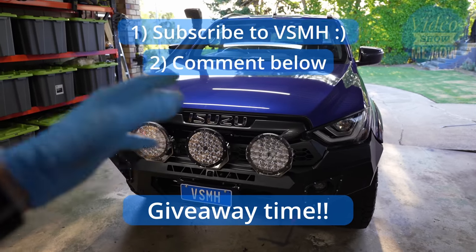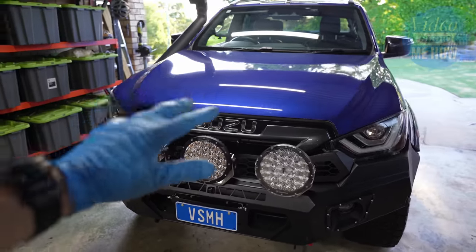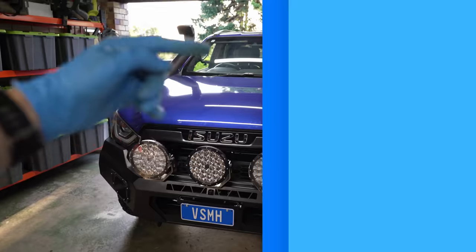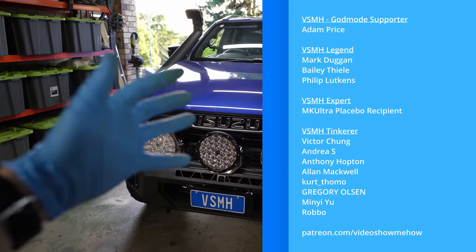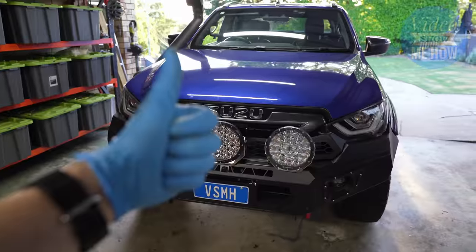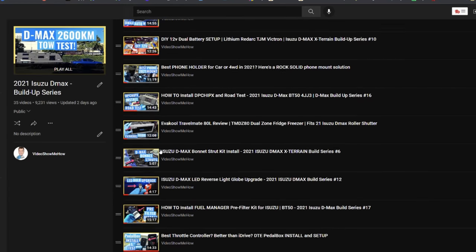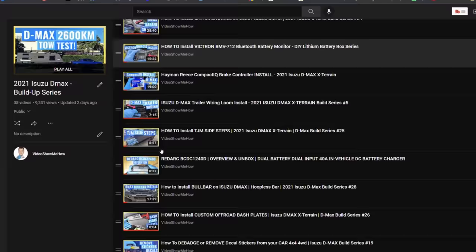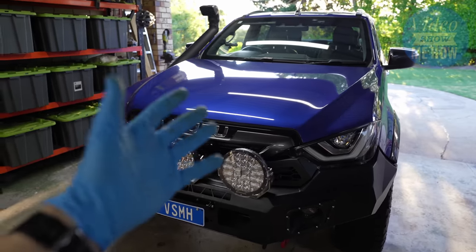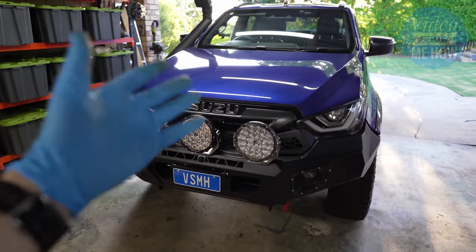We'll do a live draw at the end of the week and see who is the lucky winner. A big thanks to Trax Electronics for supporting this video and putting up the prize. Of course, massive thanks to the Video Show Me How patrons via Patreon — you guys are absolute legends as always, thank you very much for your support. Check out the D-Max playlist if you haven't already — we're well into the 30s of different videos, so maybe there's something there that might help you out with your build. But other than that, guys, I hope you have an amazing day and I will see you in the next video. Cheers!